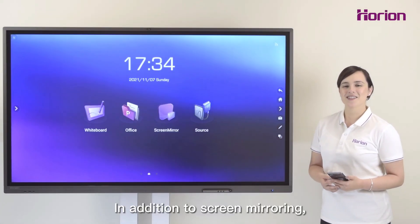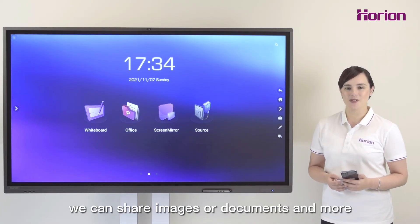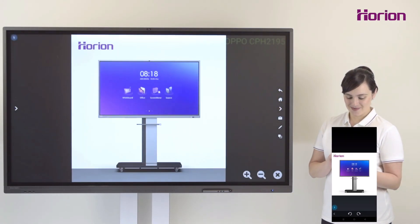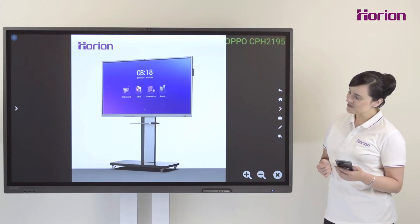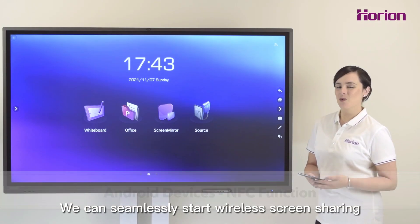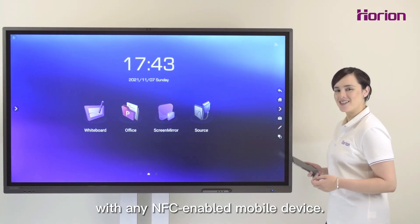In addition to screen mirroring, we can share images or documents and more in one simple click. We can seamlessly start wireless screen sharing with any NFC-enabled mobile device.